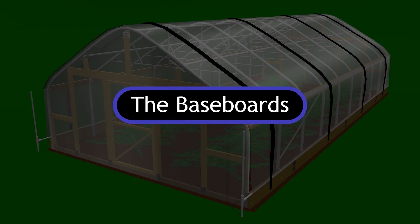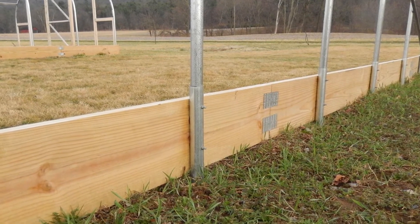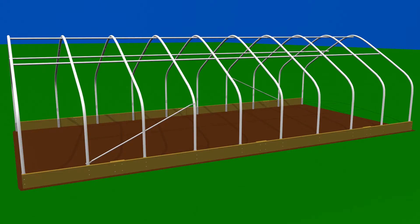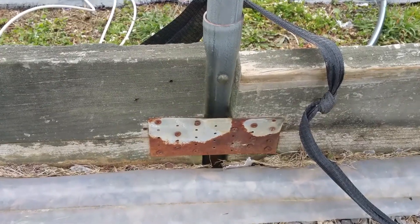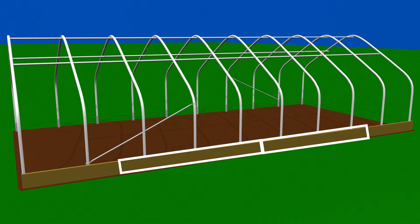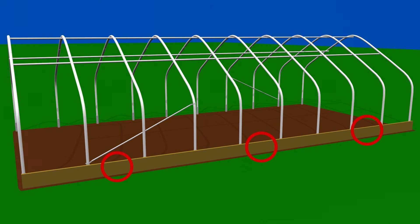Now onto the baseboards. The baseboards should be strong and solid. We use three 2 inch by 12 inch by 12 foot pressure treated boards for each side of our 17 foot by 36 foot tunnel. You want to make sure that the board ends do not meet at the bows, as doing so promotes separation and warping. In order to shift the board ends to meet between the bows, we cut one of the boards in half for each side. The halves are placed at each end of the side and the two full boards are placed in the middle. This allows all board ends to meet halfway between the bows.